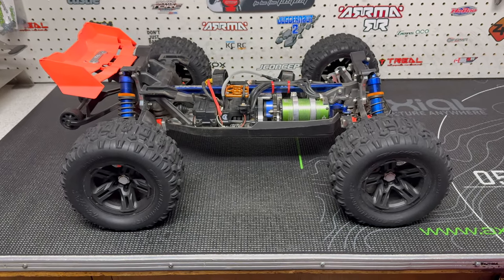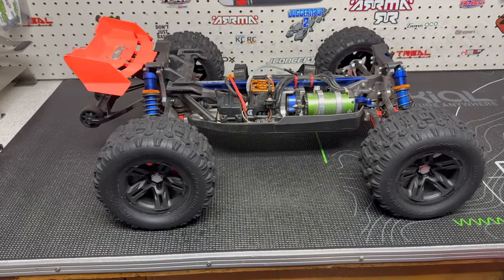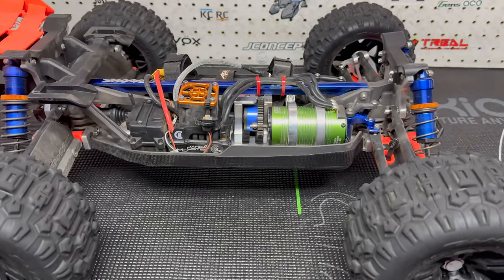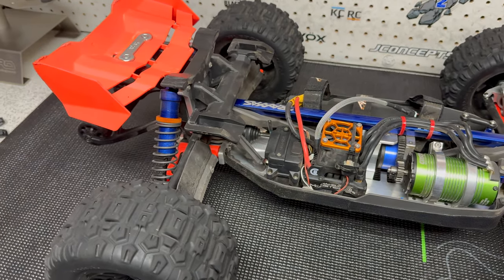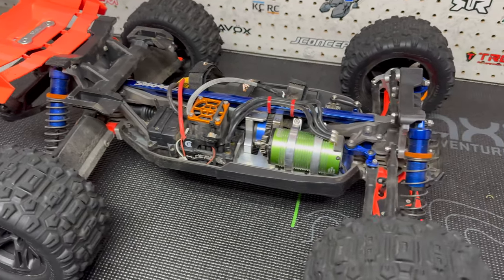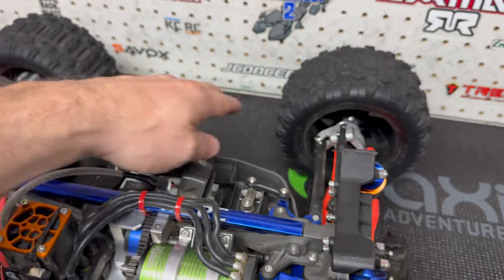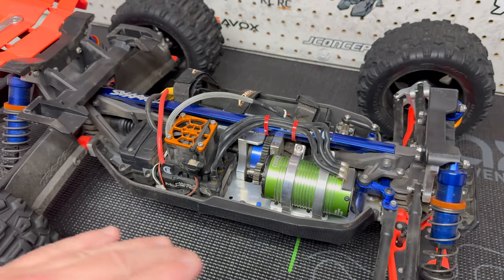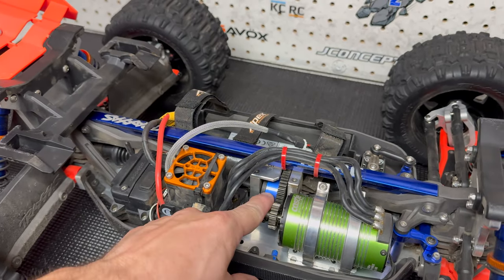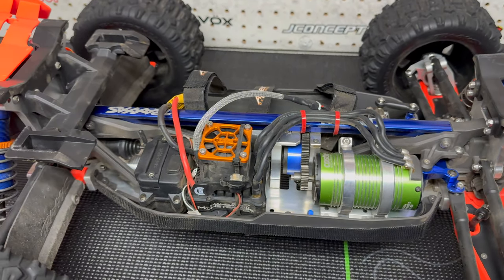Hey guys, it's Jason here. Welcome back to the channel. We're starting this video off in the shop because I wanted to show you guys something I've changed from the last time you saw this truck. Last video I did the Vidavon bell cranks all four corners — the knuckles, C-hubs, bearing carriers — and I did a few other things including the center diff housing.